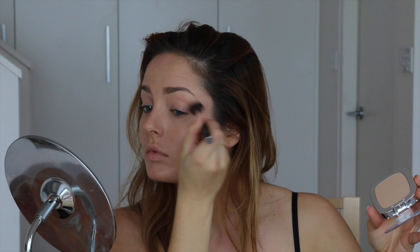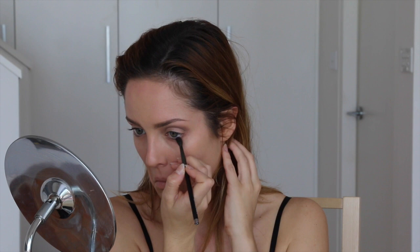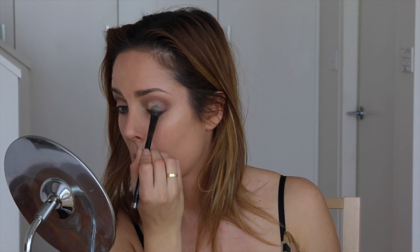I'm using this brown shade, the Color Infallible in Endless Chocolate, with a really small blending brush to sculpt out my socket line and blend it under the eye as well. Then I'm taking the E3 Infiniment Bronze in the Smoky Quad from the Color Riche range, using the lightest shade — it's quite sparkly, like a light beige — going all over the lid and on the inner corner of the eye. For that, I used a big flat shader brush just to save time.